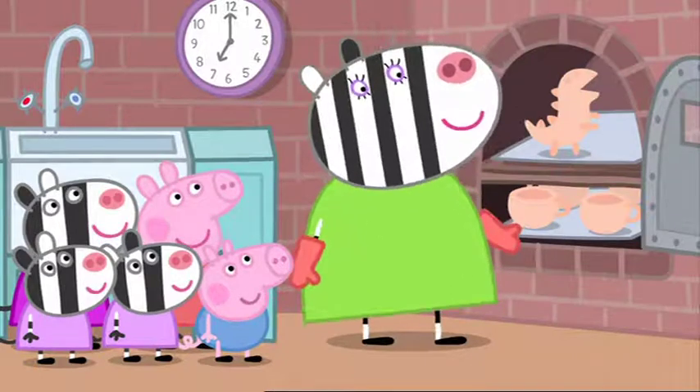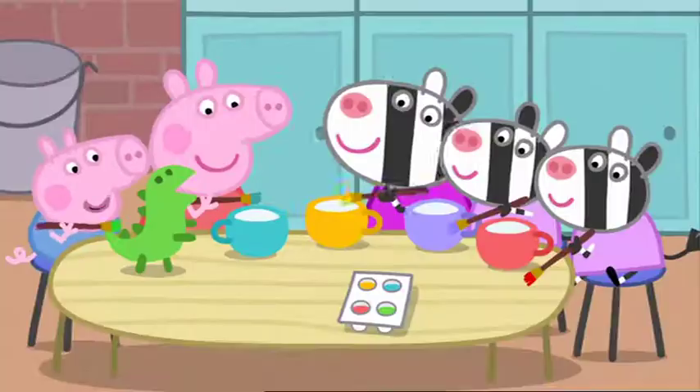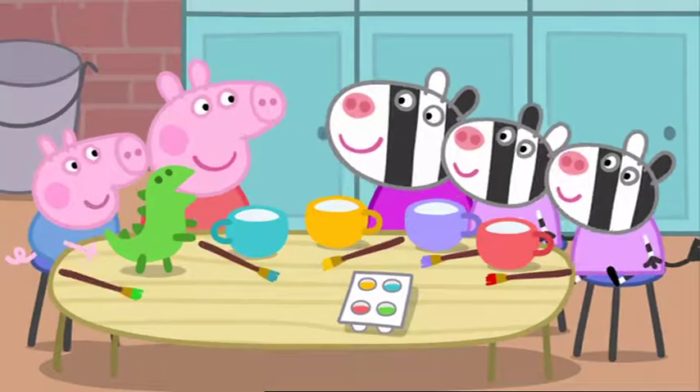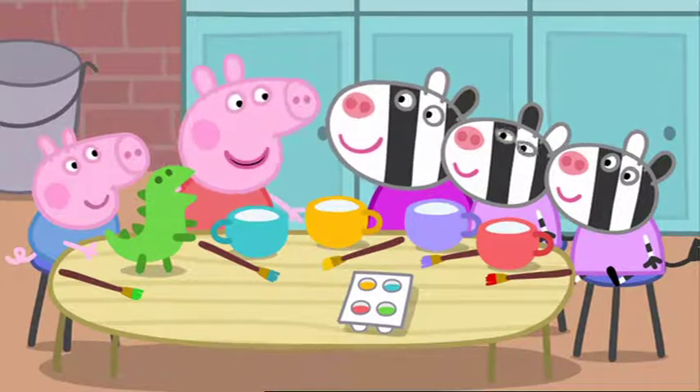Now we paint them. The children are painting the tea set with lovely, bright colours. The tea set is finished.